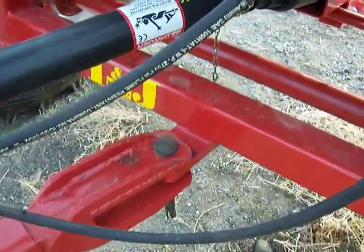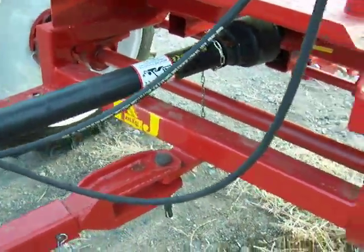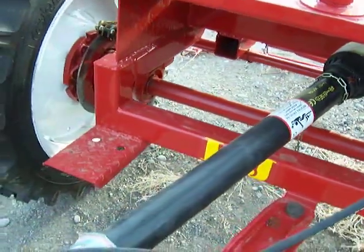We've got a fixed tongue hitch. I'd like to be able to adjust that once in a while, and I'd like a two-inch receiver on the back so I can hook up different trailers.